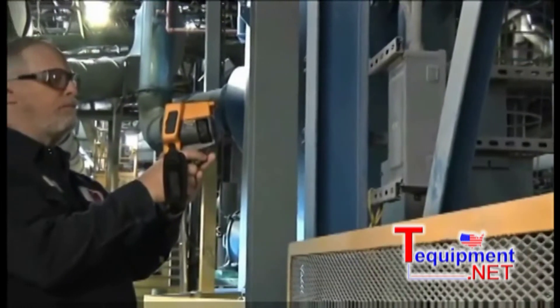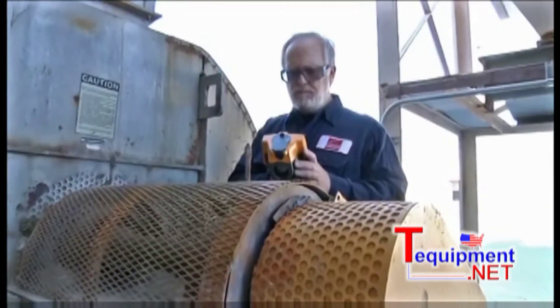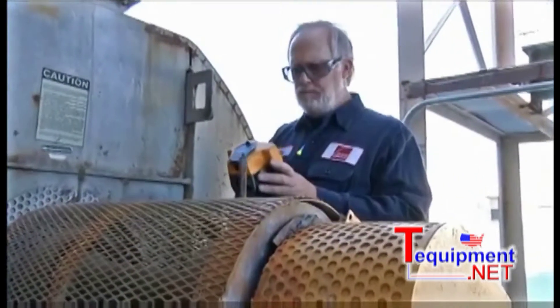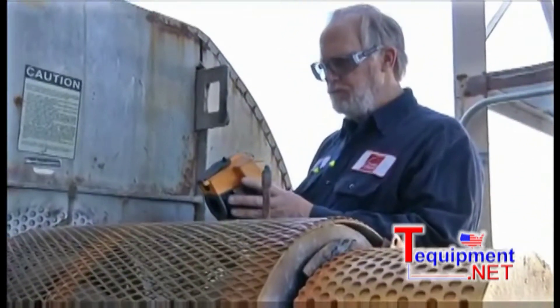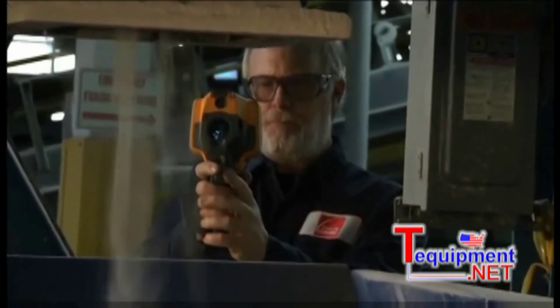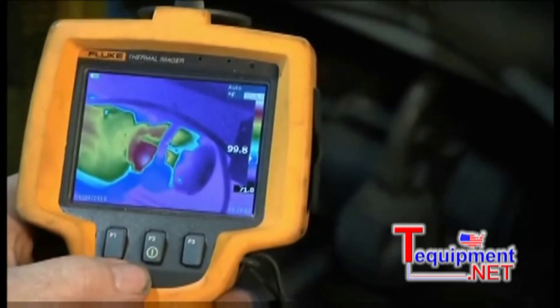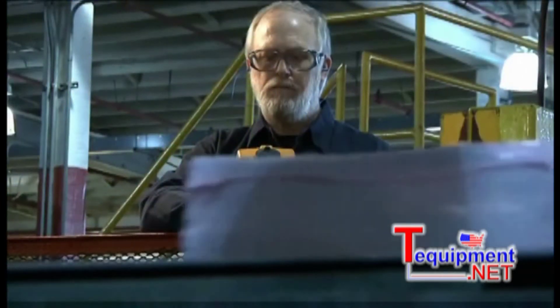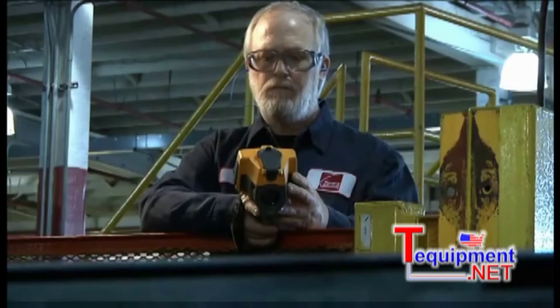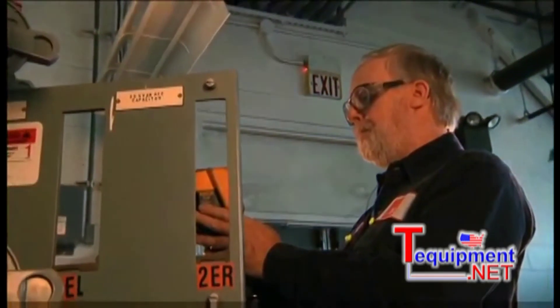Some of the camera features that stood out to me were the rugged build. It's a very easy camera to handle — one-handed operation, but very ruggedly built. It's built to take the atmosphere that you're going to be using it in. I was drawn to Fluke strictly because of their reputation and my working with Fluke products over the years. The product sells itself. It's really a no-brainer from my standpoint.